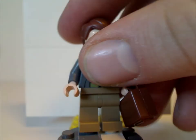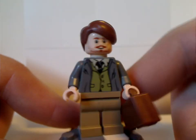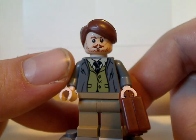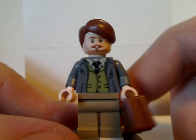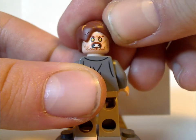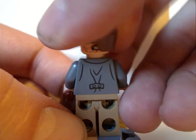Next is Remus Lupin, with a front torso print done quite nicely. His face print does well at capturing the character, with a good use of this hair piece and an alright back torso print. He also has a double-sided face for his werewolf appearance.